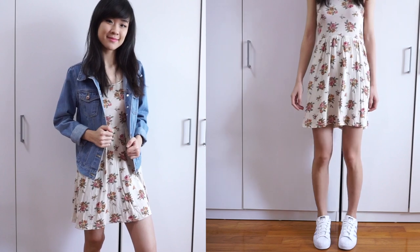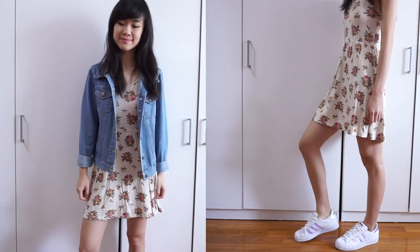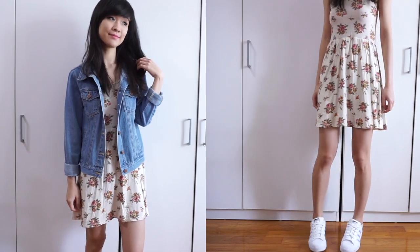For my outfit, I'm wearing a cream floral dress to match the neutral tones on my eyes, and sneakers or brown booties will go well with this dress.